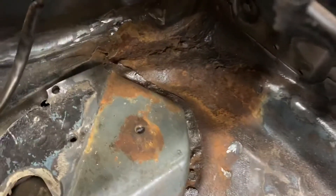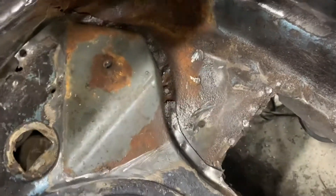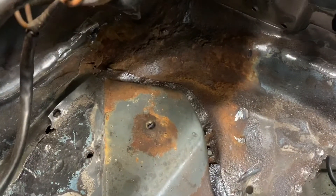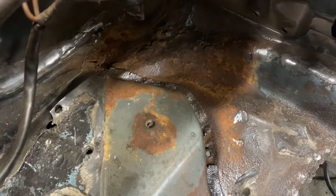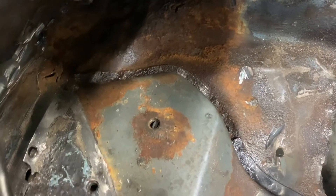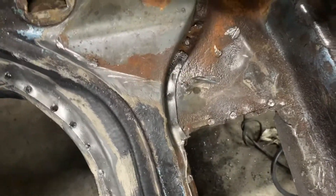I wire brushed the area. There are only about three visible spots where I can drill, so other than that I'm probably just going to have to either dremel or work it back and forth along the rust belt there to get it out. Some interesting stuff.